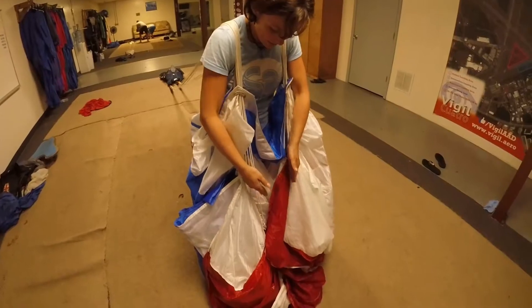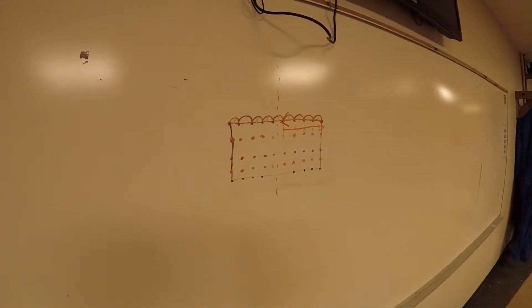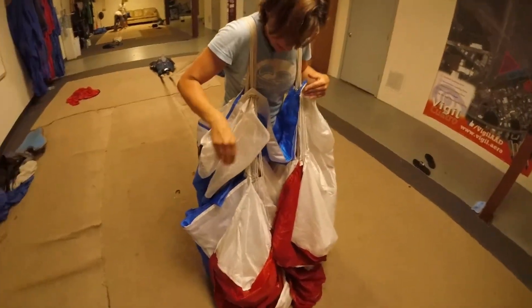You want the lines straight down, fabric on the outside. I have a photo right there — all the dots are where the lines connect to the fabric. So what we're doing is bringing all those lines together and pushing all the fabric to the outside.